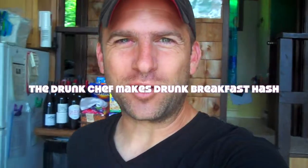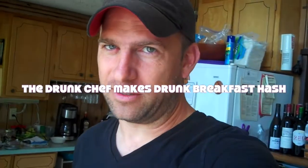Welcome back to a brand new episode of The Drunk Chef. I know it's been a little while since I've been doing any videos, but I'm up at the cottage for a couple weeks off, which is going to be really nice. And I'm going to make a nice drunk breakfast slash lunch hash.